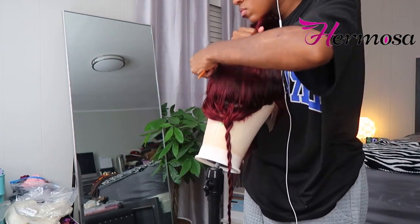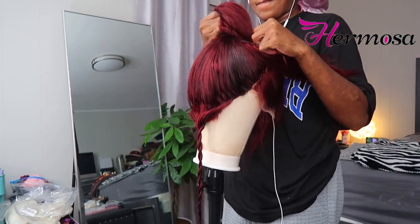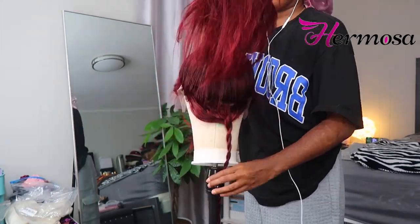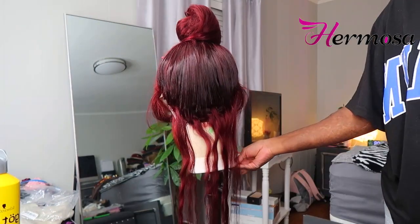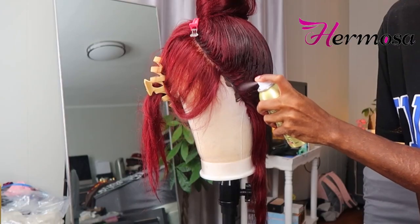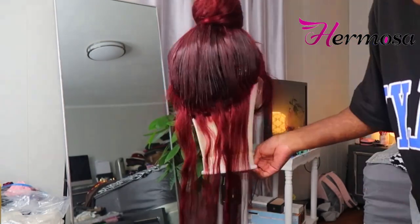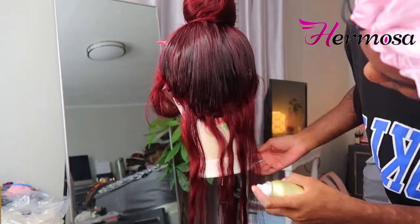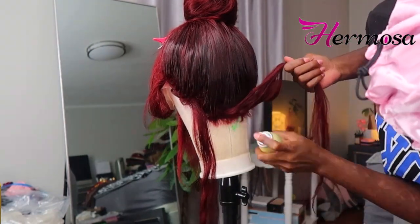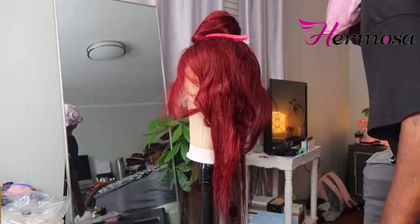Now I'm taking a rubber band and putting the hair in a ponytail — y'all should know how to do a ponytail. Then I put it up in a bun to keep it out of the way. Now I'm taking this temporary hairspray in the color burgundy — I got this at my beauty supply store — and spraying in between where the tracks are. That's how you hide them. I got this tip from Slay by Jordan — he always comes through with the tips and tricks.